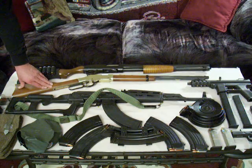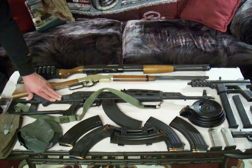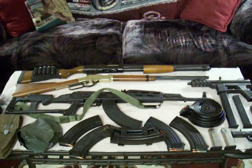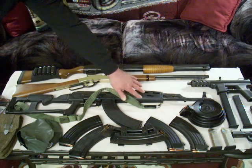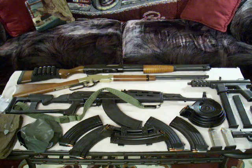The Henry 22 long rifle. The AK-47, which I've changed all the furniture out on. Added different clips, different types. We'll talk about the magazines soon.